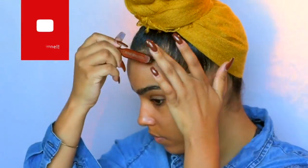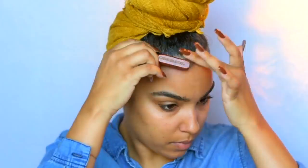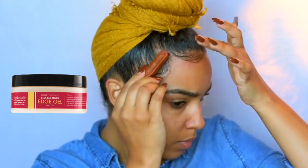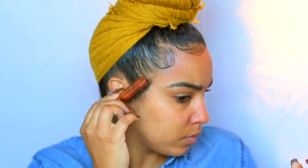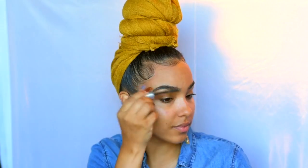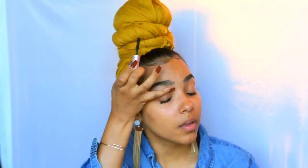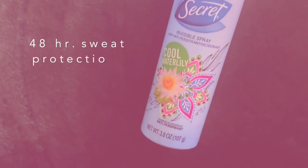Once we're all wrapped up, I like to pull out some baby hairs just to give this look even more of a polished finish. I'm going to be using this Miel Organics edge gel to sleek down my edges. Then I'll add some really pretty earrings — these are also from H&M — and just do a little bit of makeup. Since we don't have a lot of time, a little mascara, some lip gloss, maybe a little highlight, and I am ready to go.